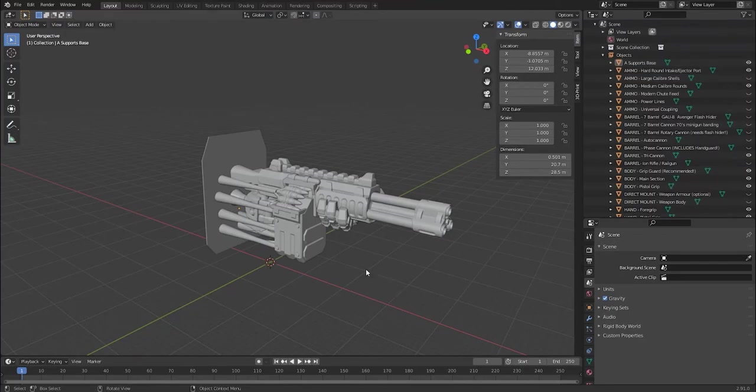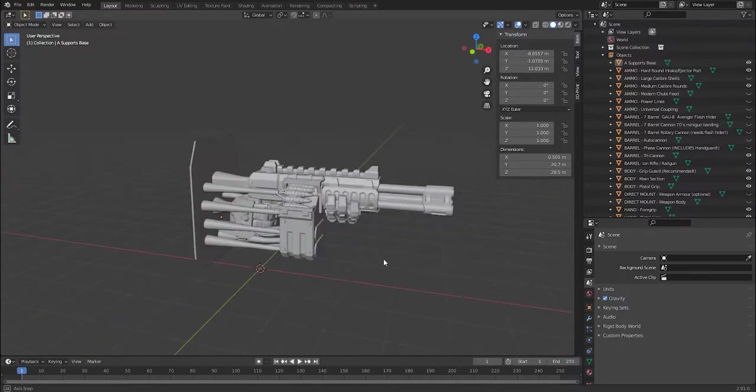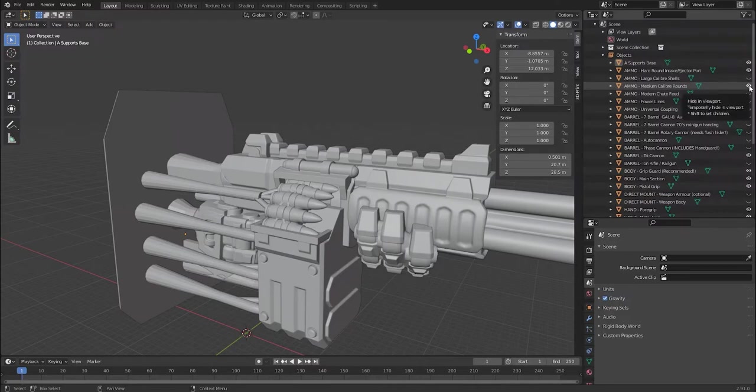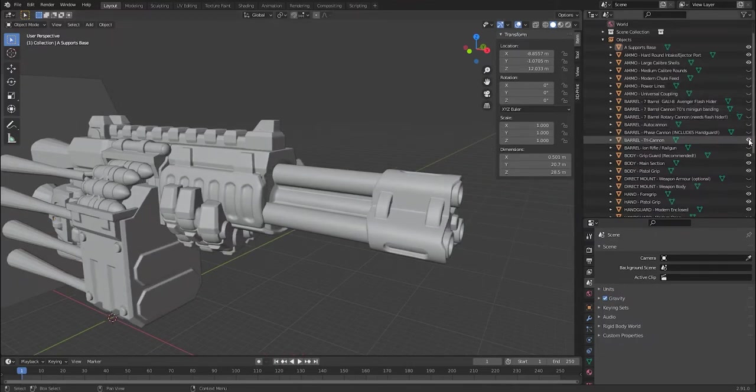To create a rifle for your mech the process is very similar to the torso, but there are a lot more options — over 1,500 combinations of parts. When you open Mech Rifle Assembler 2 it will look something like this. Press A to select everything visible, and the export process is the same as the torso. On the right you have all your different options. Under ammo, medium caliber rounds is currently on; I can switch that off and select modern shoot-feed power lines or large caliber shells.